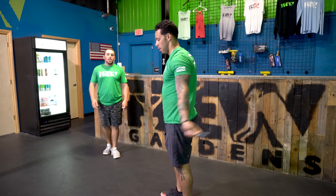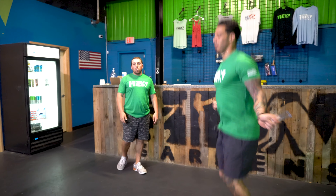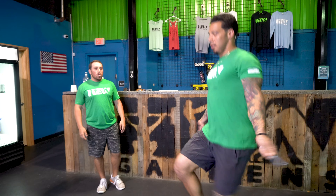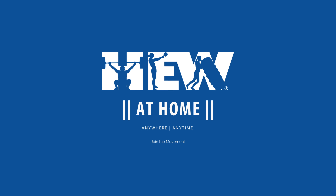Last but not least, you guys have 70 double-unders — that rope is going to pass under your feet twice for every jump. If you need a progression, you can do high knee skips, or just do singles at a two-to-one ratio for every single. Have a wonderful day guys, peace, see you later!